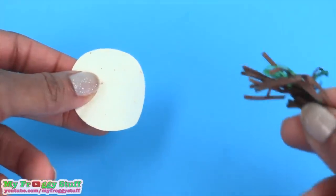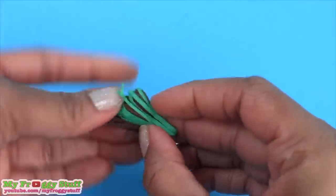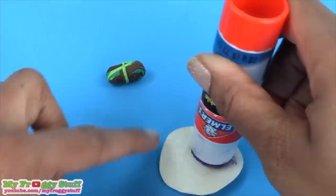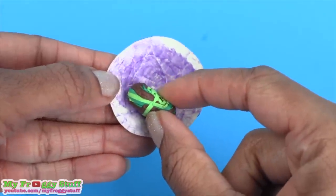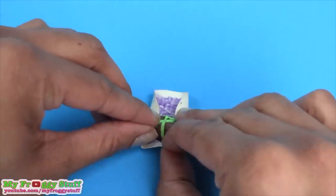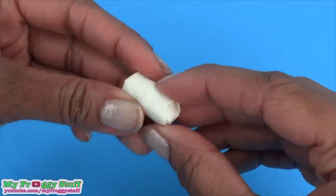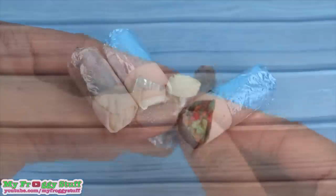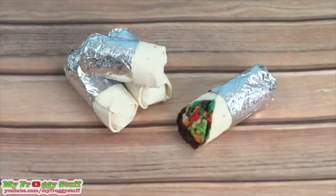Take leftover tortillas and shredded paper, bend the paper to make a cylinder. Place glue on the inside of the tortilla, place the filling near one side, then fold up the ends, pull over the shorter side and roll it to make a closed burrito. Add the foil to one end to create a simple and quick meal for the dollhouse.